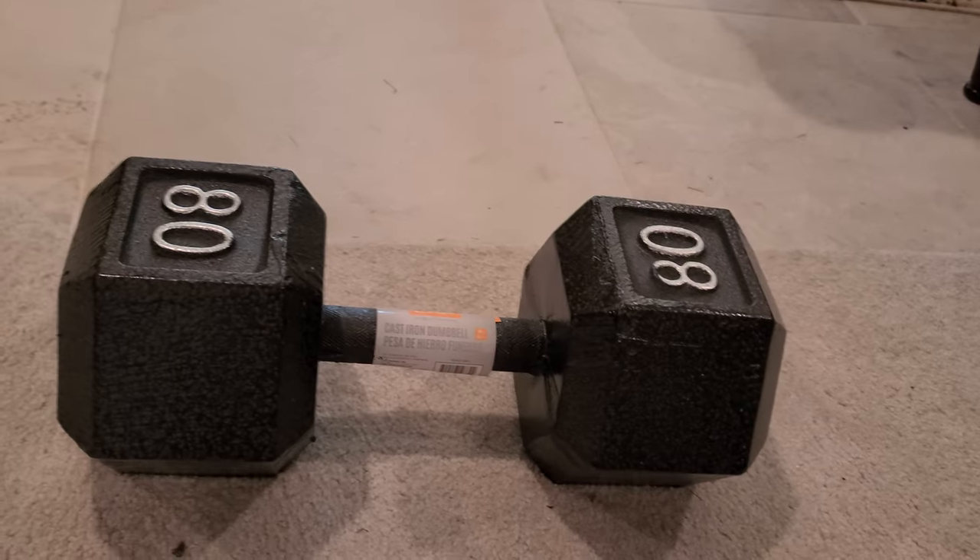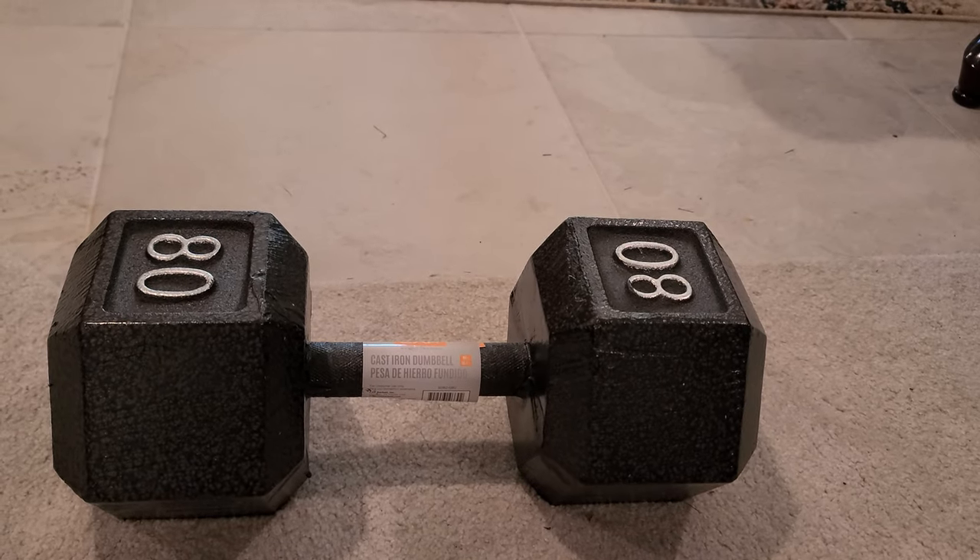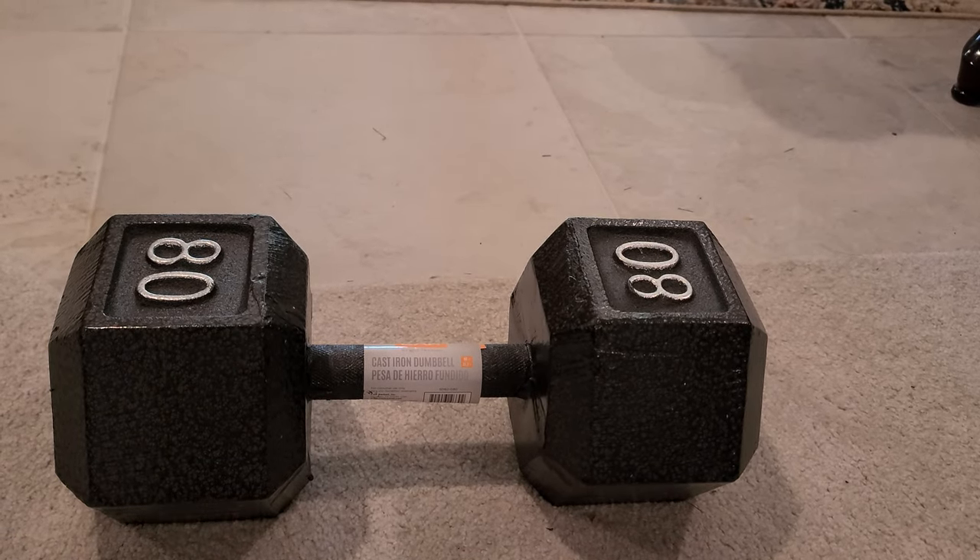So I decided, hey, let me get some 80s. I was almost going to get the 95 pound — Walmart's got a better deal than these: 95 pound rubber coated ones for $115, so a little more than a dollar per pound, about $1.20 per pound. These were, I think, $105, so they were more like a dollar and a quarter per pound.